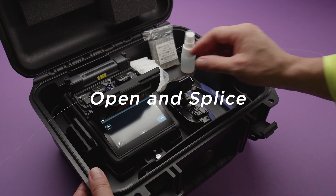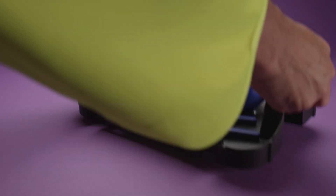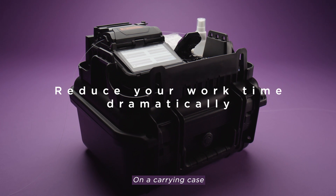Open and splice. Start working straight out of the case with the new ergonomic working tray. It will shorten time spent preparing and cleaning up.